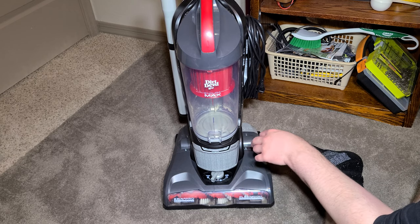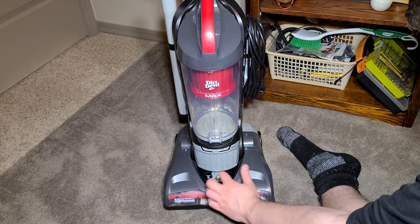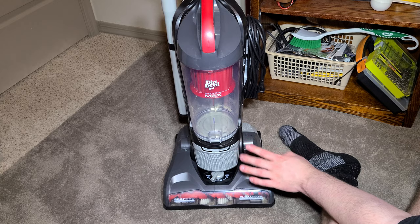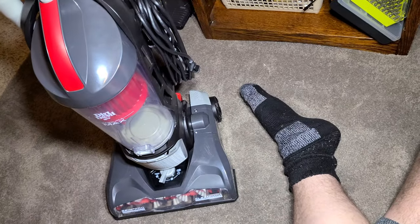My honest recommendation would be to check out a Bissell CleanView if you're looking for something besides this, because the Bissell CleanView is a bit more powerful. But overall, this Dirt Devil does a pretty good job, so let me know what you think and tell me what you want to see next. See you next time — goodbye.